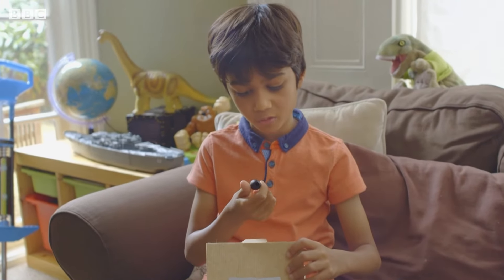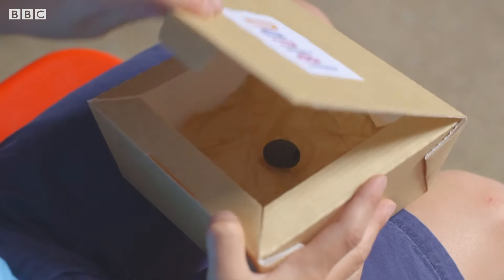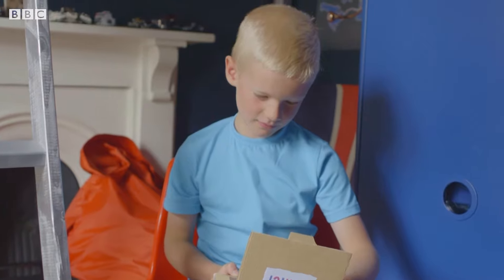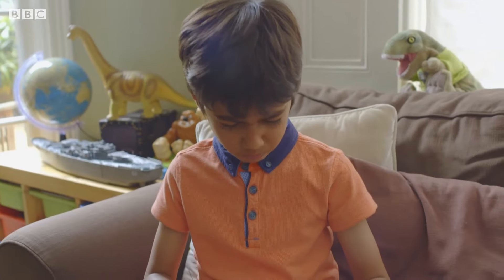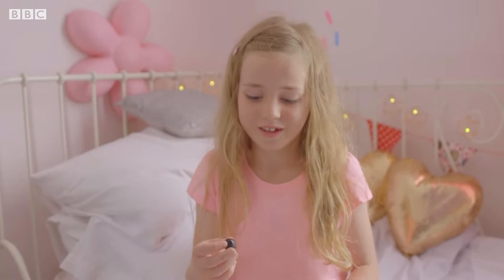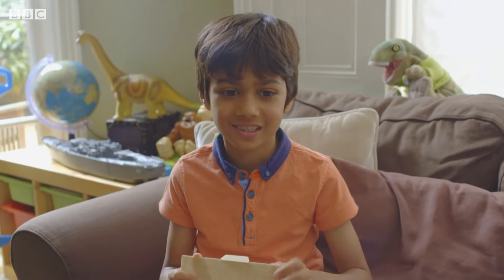What's that? A grape or a blueberry? It's not a grape. So what do you think it is? It looks like an olive. It is an olive. It's quite bad. It does not taste nice.